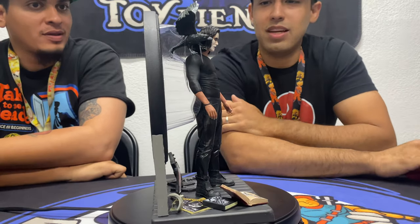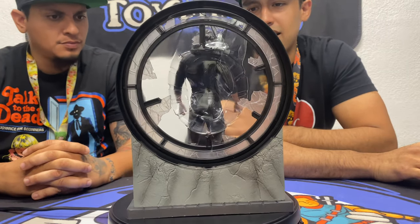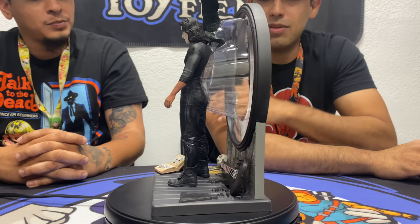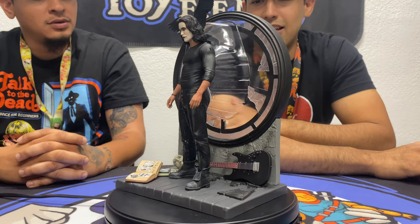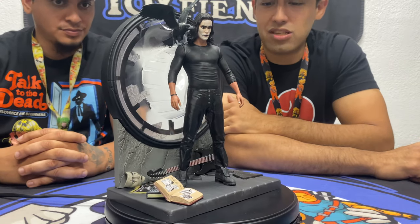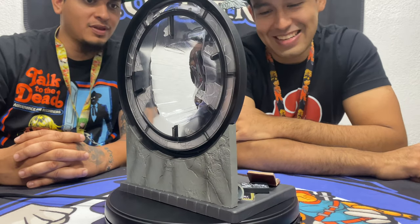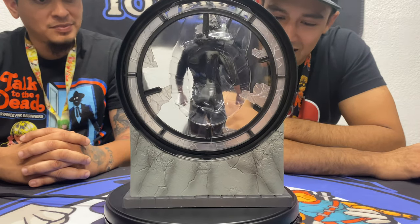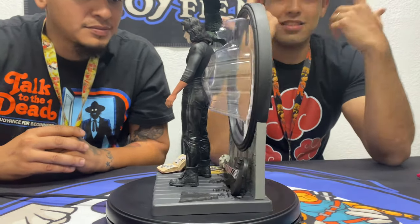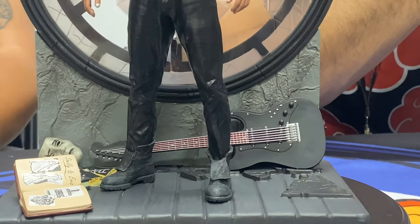I'm more and more impressed with Diamond Select products. A couple months ago we did a review of the Crow action figure and I was blown away by the quality, and with these statues they just went all out. This reminds you of the movie right away — you've got the broken window, the crow on his right shoulder, the scrapbook that says 'Shelley and Eric,' his band posters for Hangman's Joke, and the paint mask that was his inspiration.